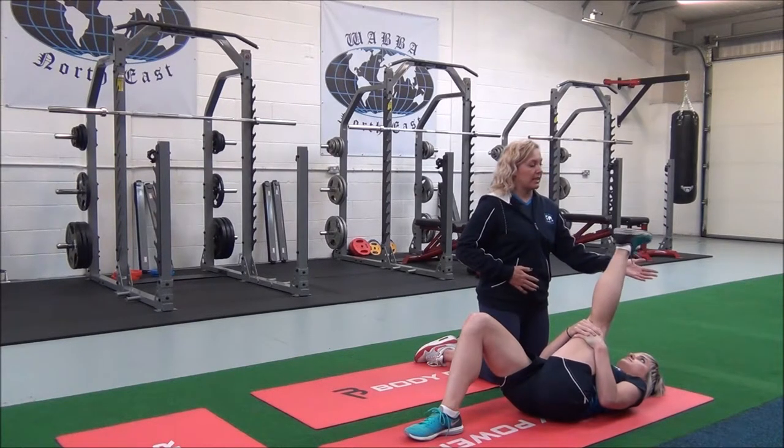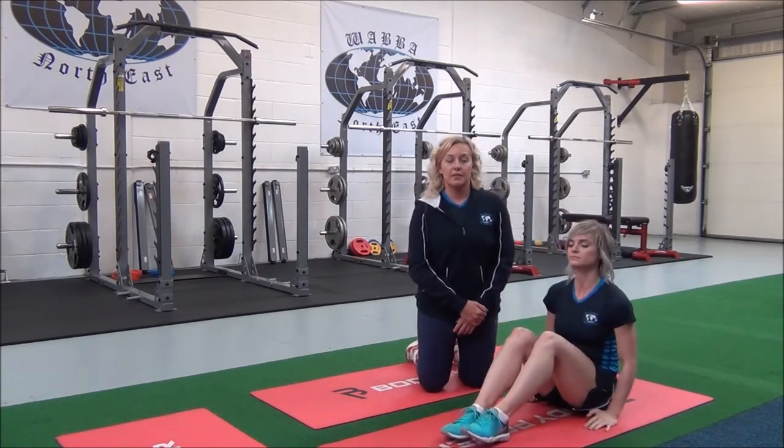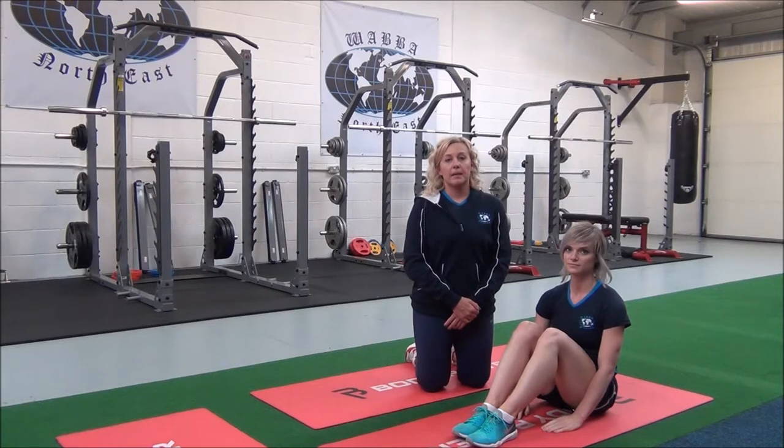Good, and then release when you're ready. You would hold this for 30 seconds, repeating two to three sets for best results.